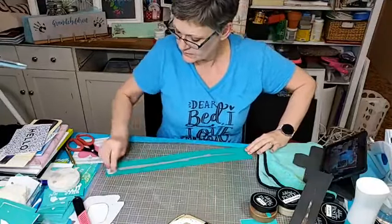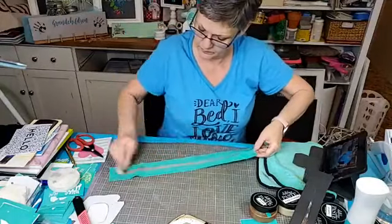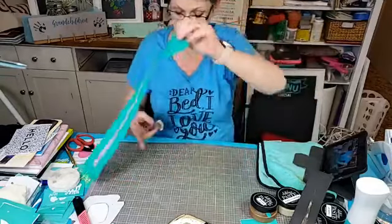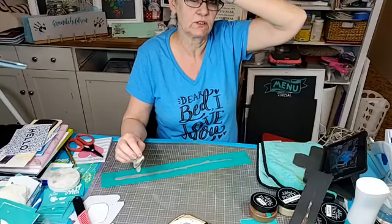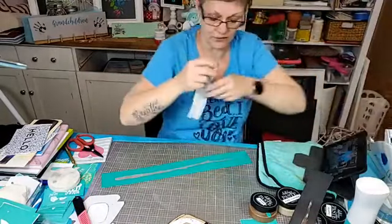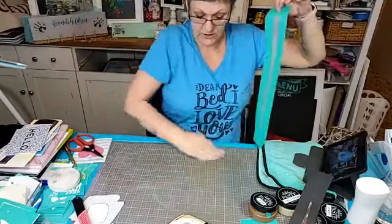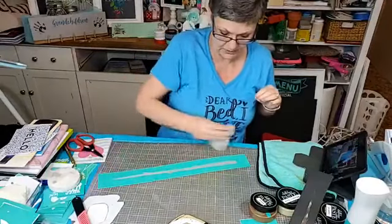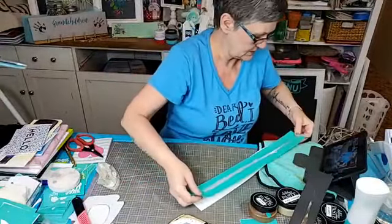I was thinking of making one for my mom for Mother's Day, but I think we're up to about 16 to 18 grandchildren and great-grandchildren so it wouldn't really fit. I made them a different sign that has all the birthdays hanging down under each month, which they love. That reminds me — I'm behind, I have to make three more because there were three more babies born in the last year, so I have to update that sign.